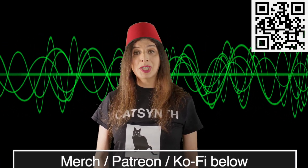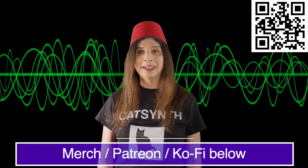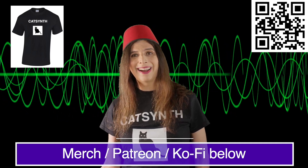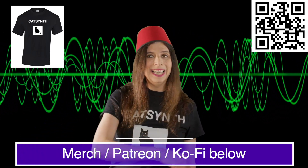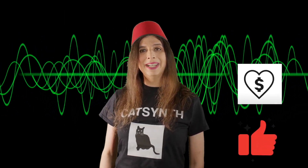I'd like to invite you to please support this channel so that we may bring you more synthesizer and cultural content regularly. Links to our merch, Patreon, and Ko-Fi are in the description below. And if you like what you see here, please give us a thumbs up and maybe even a super thanks.